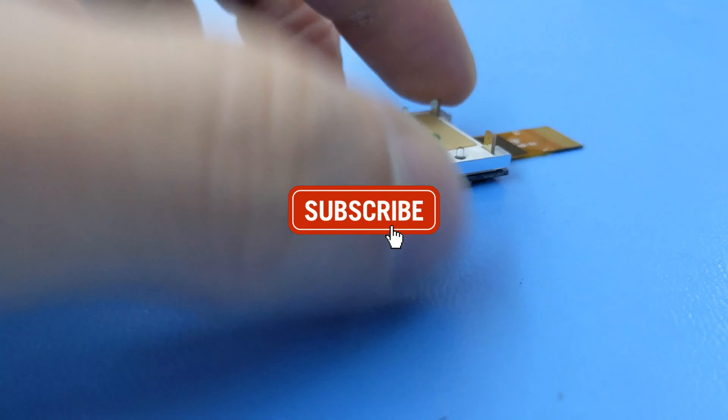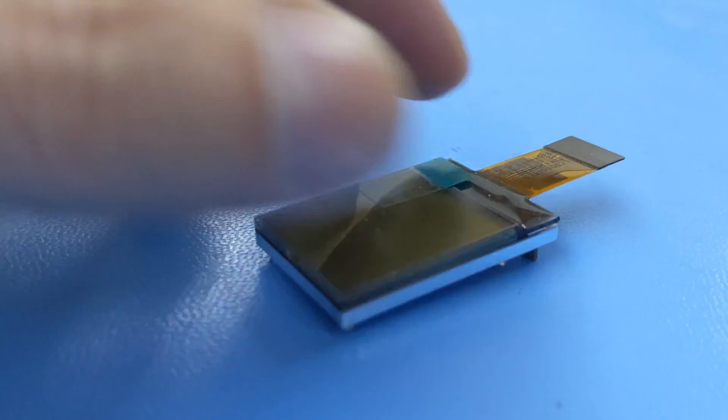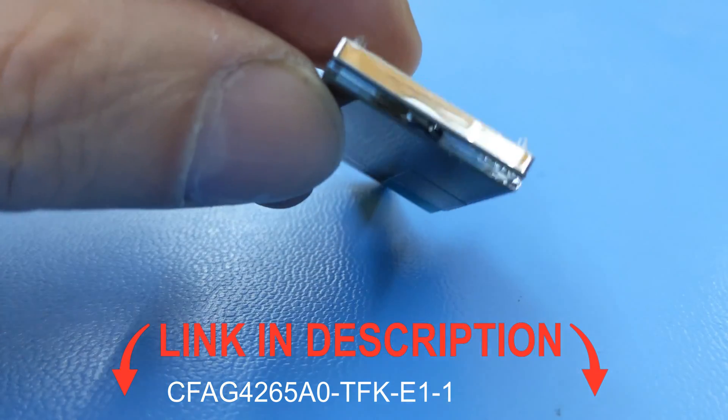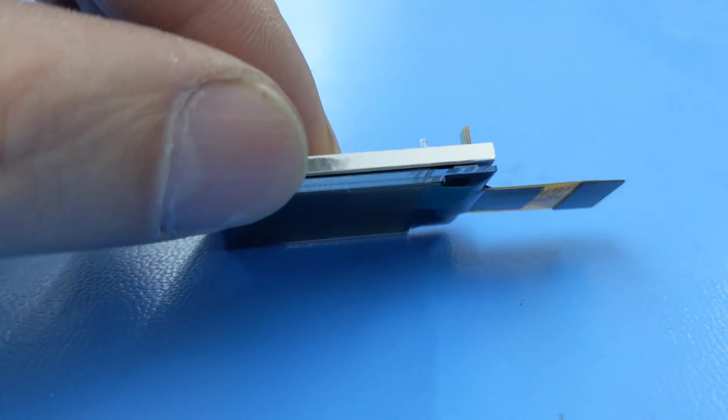We have a display for that. If you'd like to try this at home, you'll want to purchase our CFAG4265A0TFKE1-1. I'll link to it in the description below. This is the display on the carrier board, which I used to simplify working with this module.